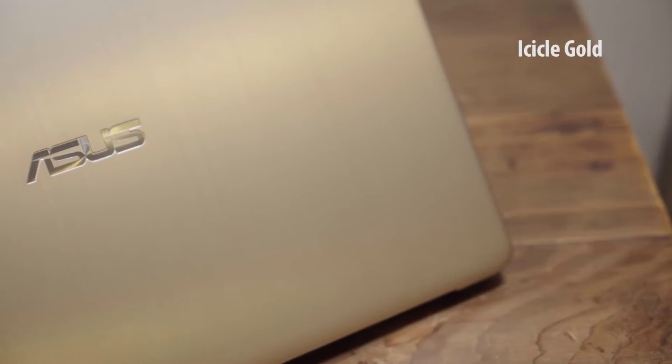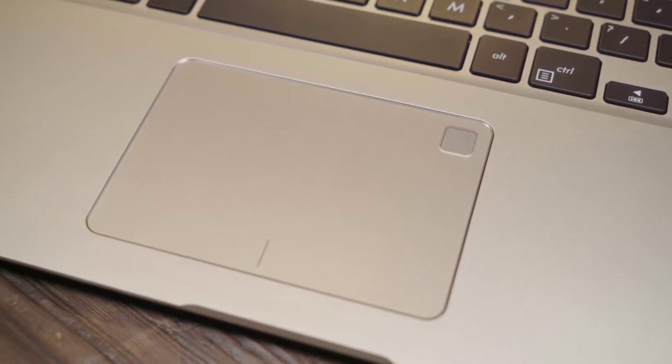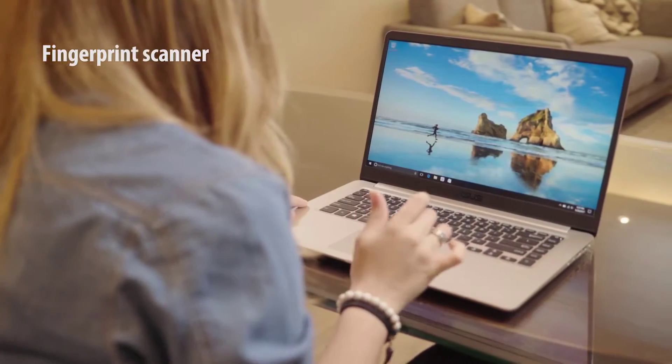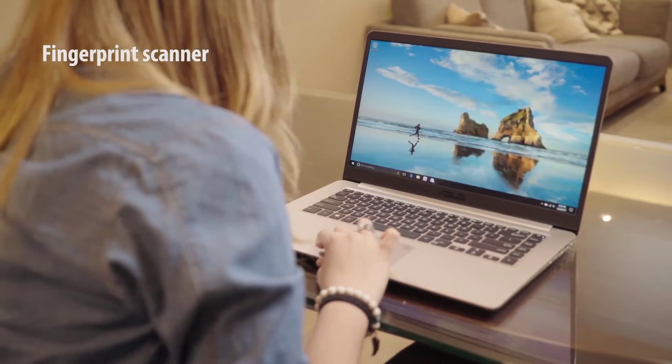The icicle gold finish catches the eye with its shine. Many features are built to save you precious seconds during a hectic day. For example, the integrated fingerprint scanner can log you into Windows 10 instantly. This is thanks to the fast, secure Windows Hello system.